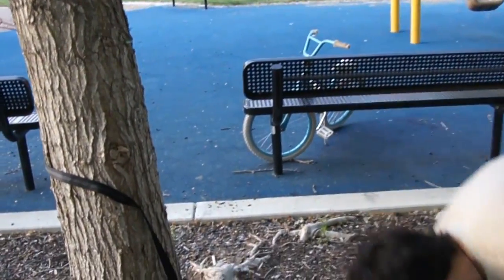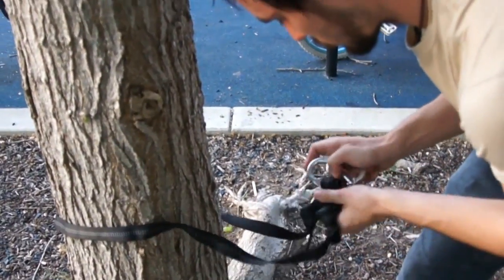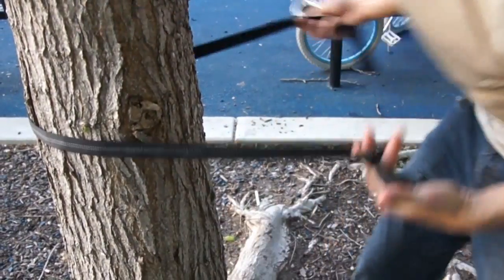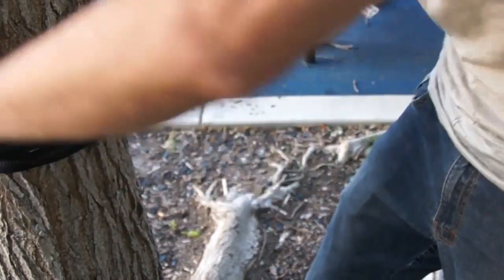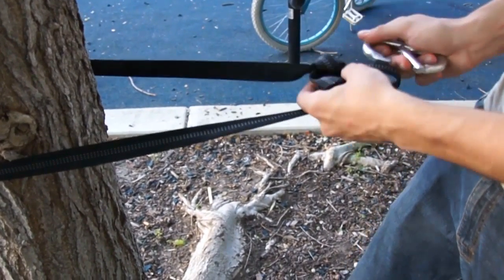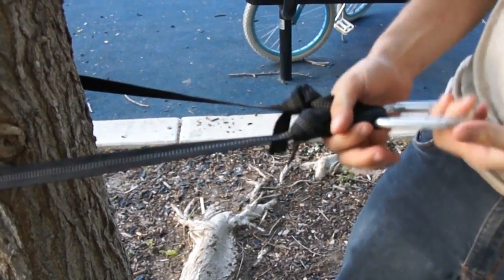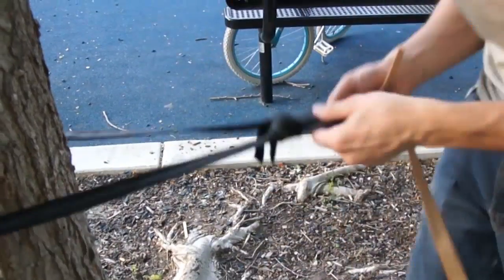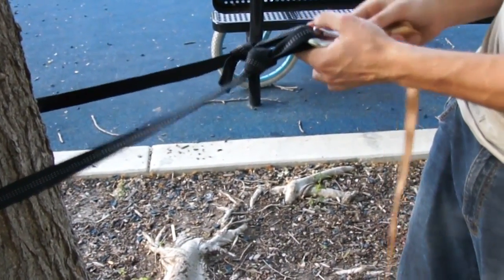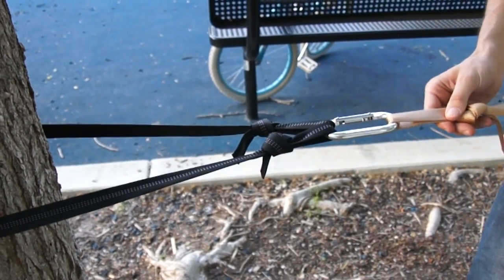Let's do a close-up of it. I just wrap it once around the tree, or you can wrap it twice and turn it around. Then you hook the carabiner through these loops, and I usually like the gate to be facing into the line. Then you just attach your line to that carabiner. So that's going to be one end.